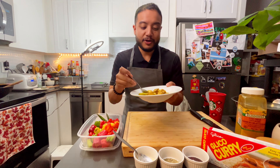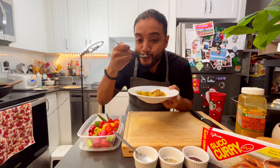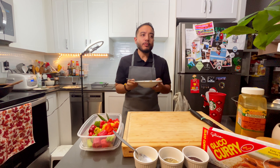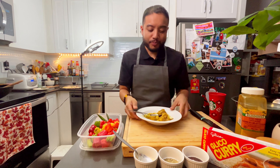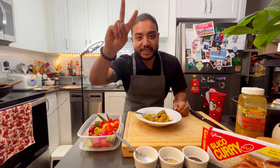We're gonna try a bite. We got the chicken breast portion here, got some of the gravy — I'm going in. Mmm, yummy, that is amazing. Thanks so much for watching, guys. See you in the next one. Peace.